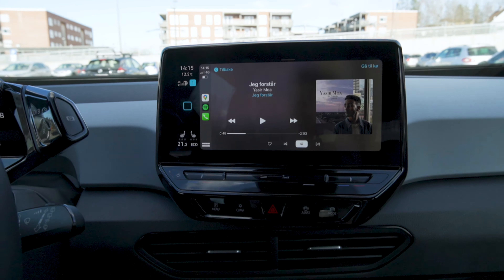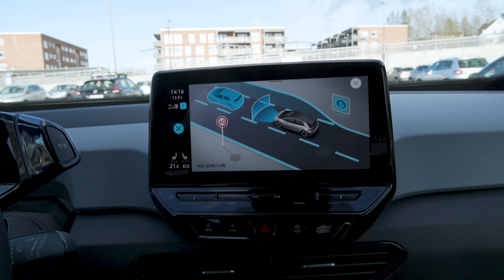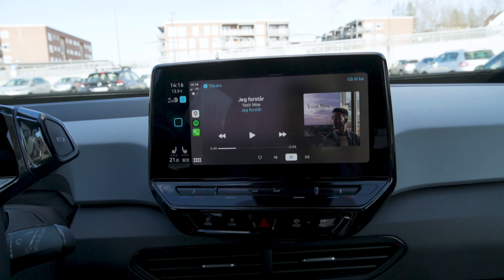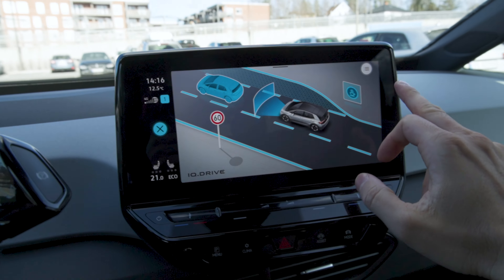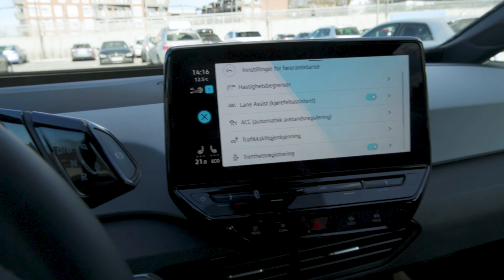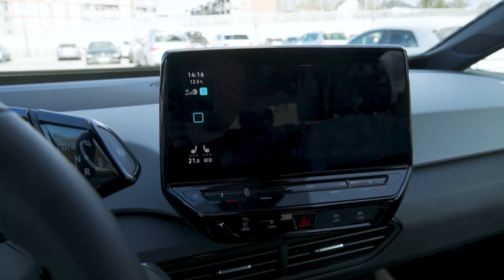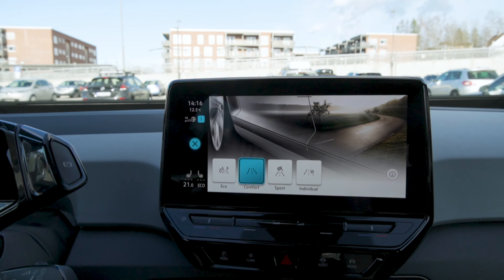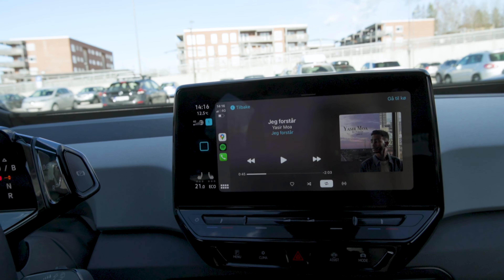You also have your hazards here, and your driver assist controls. When you hit the assist button, look how laggy it is — you then have to press another button all the way on the right side to get to all your settings. I just want to hit one button and press. And every time you restart the car, you have to press over there again. Then you have your drive modes — eco, comfort, sport, individual — but I haven't felt any noticeable difference between any of them.